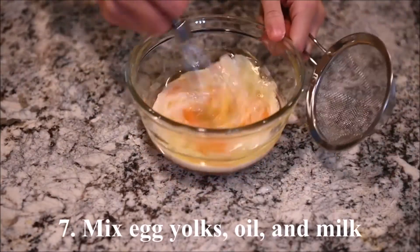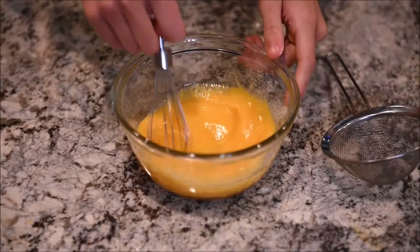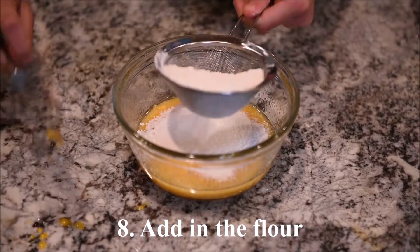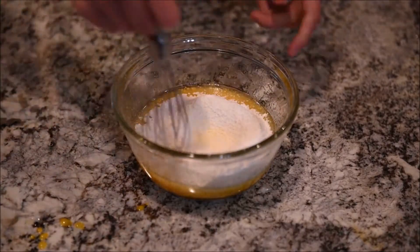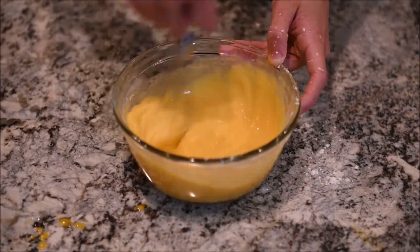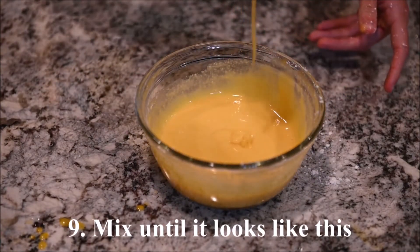Mix the egg yolks, oil, and milk. Add in the flour and mix it until it looks like this.